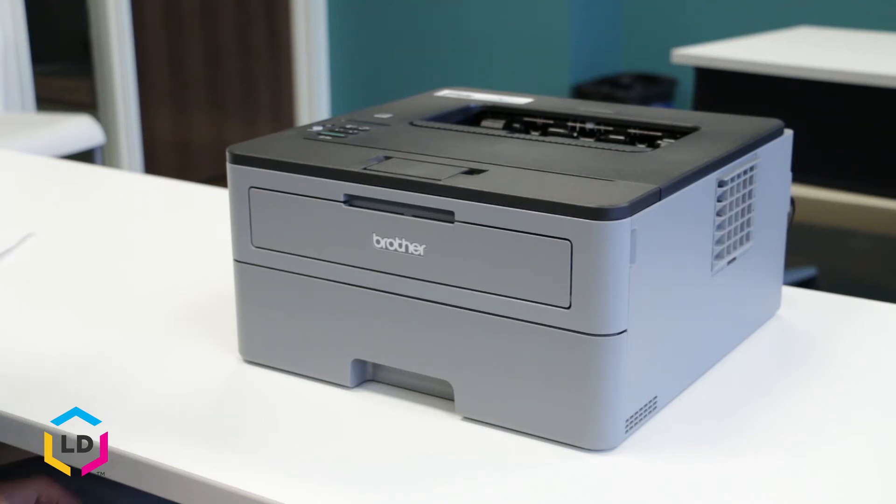Hi, this is Eric from LD Products and today I'm going to show you how to read the toner levels on your Brother HLL 2350 DW laser printer, so you know when you should replace your toner cartridge.